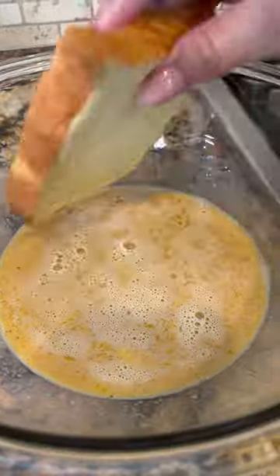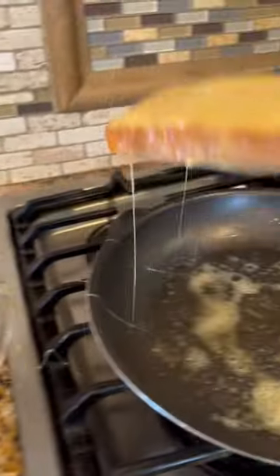And you whisk. Let's melt some butter. Now let's add the bread inside the batter and on to the pan. One minute and you flip.